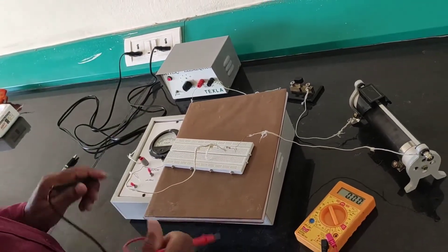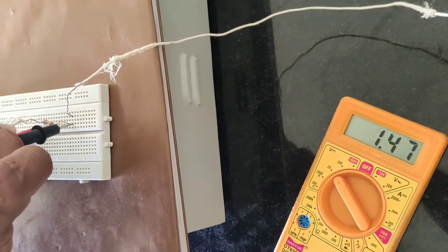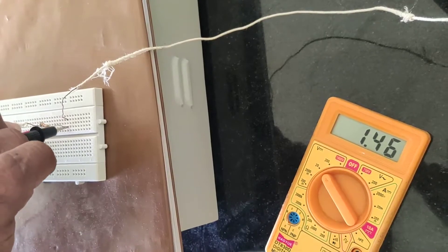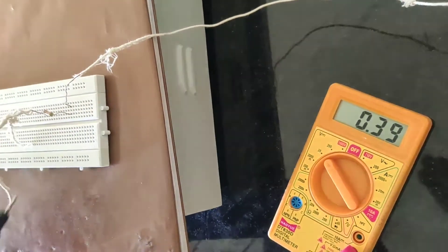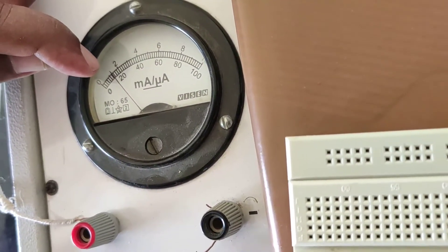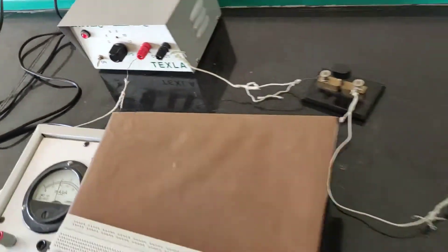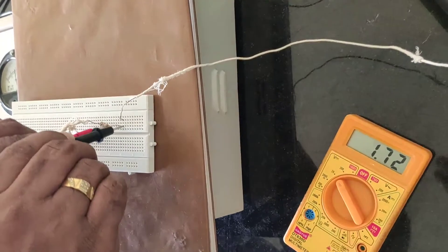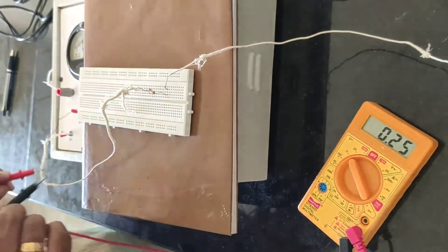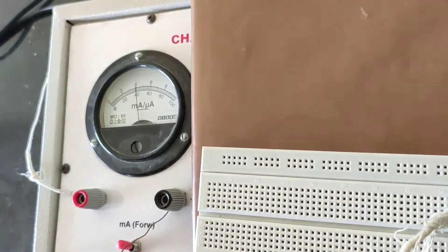I switched on the battery. Now observe the voltage drop across R1. It is approximately 1.47 volts. The corresponding current is 1.5 milli-ampere. I am changing the voltage now. Observe the voltmeter reading — it is 4 volts. The corresponding current is 4 milli-ampere. Two trials have been taken.